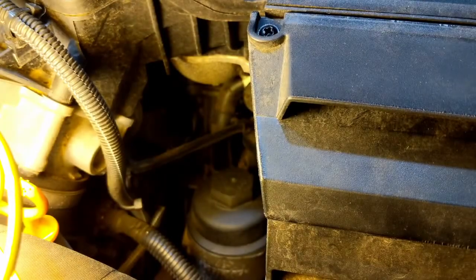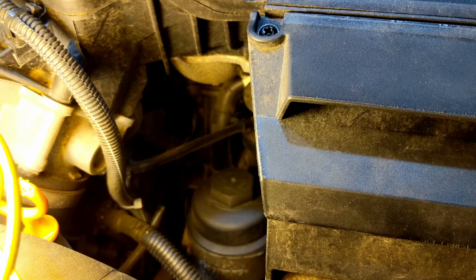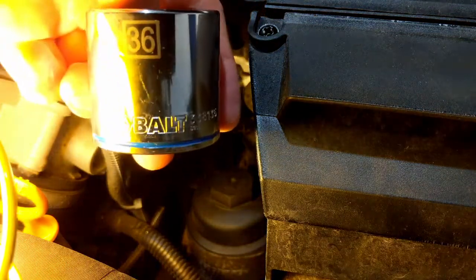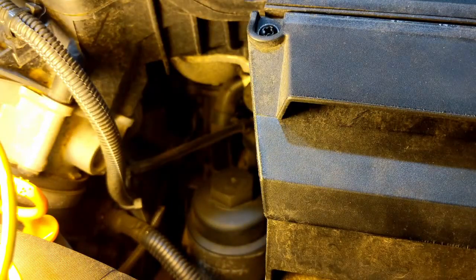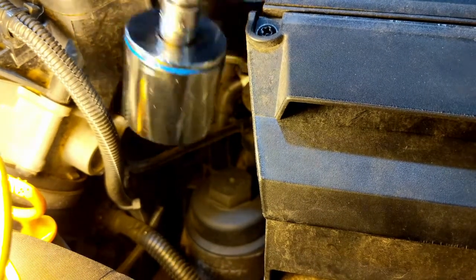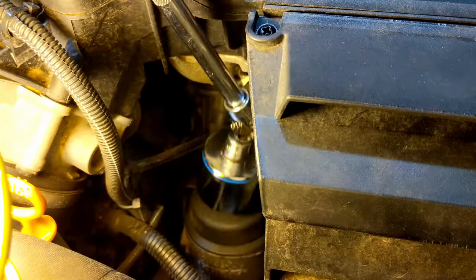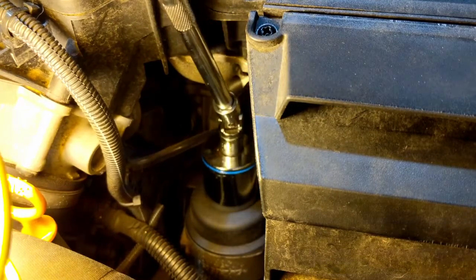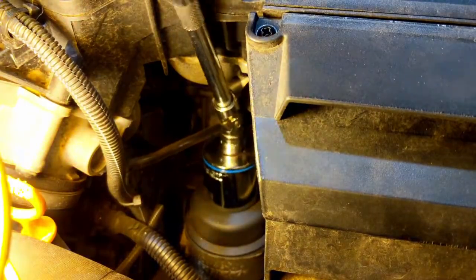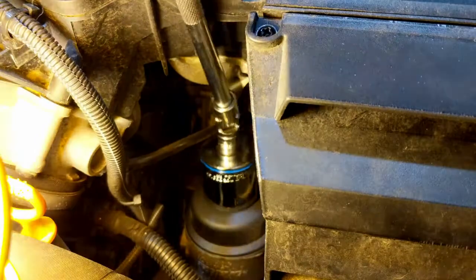Alright, next step is to get the oil filter out. Now they do make special sockets for this, but I just use a standard 36-millimeter socket, and you can get at it with some extensions and a universal joint.